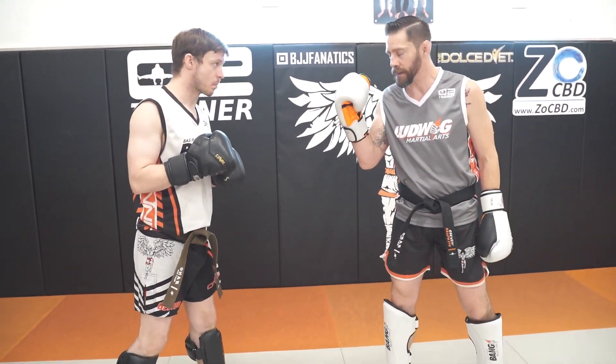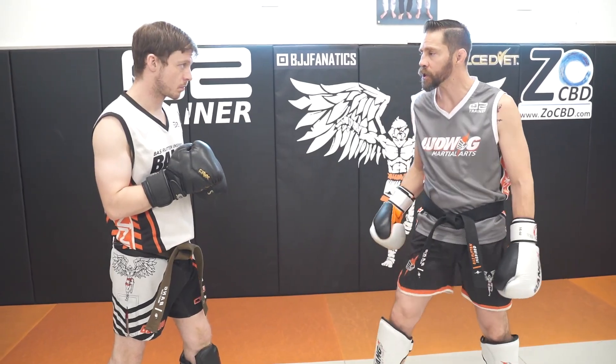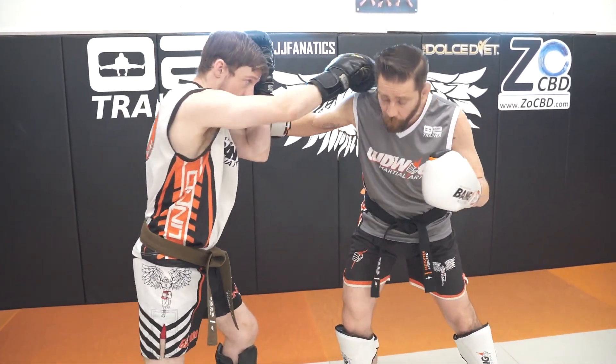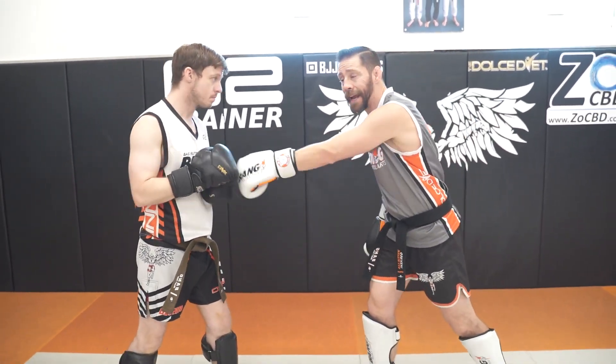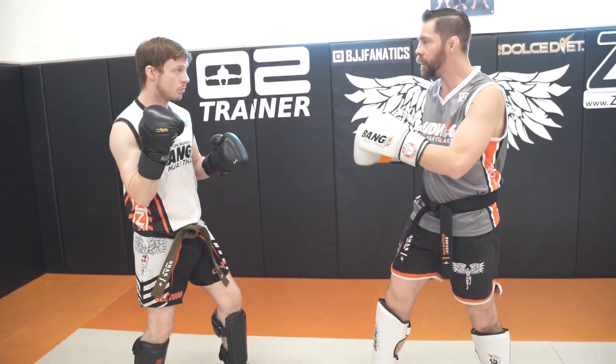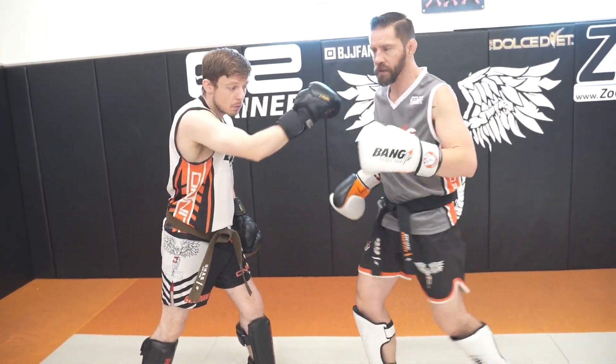Now what I want to do is attack this returning hook when he throws his cross. I want to slip my head to the outside of his cross, and a lot of times when people throw that cross, their lead hand is down. I actually have a knockout with this — the guy threw the cross, I clipped him and it knocked him down into the knee as well.